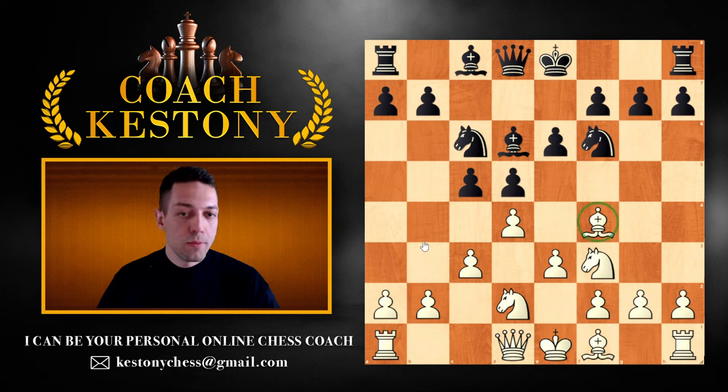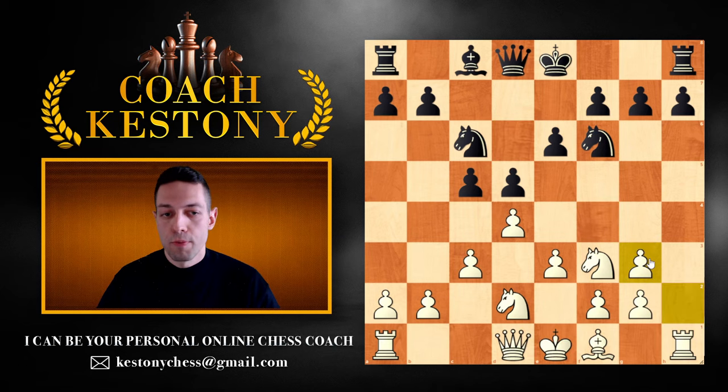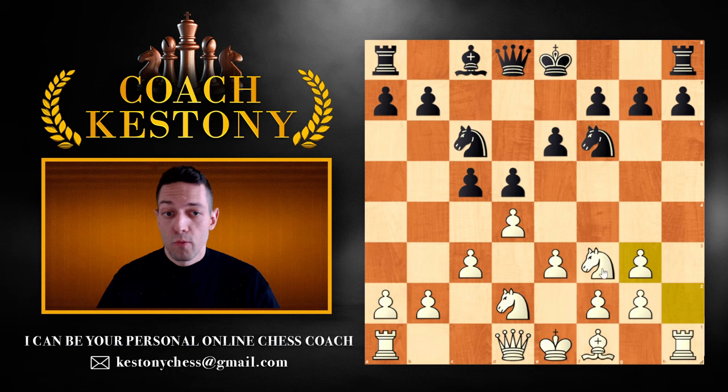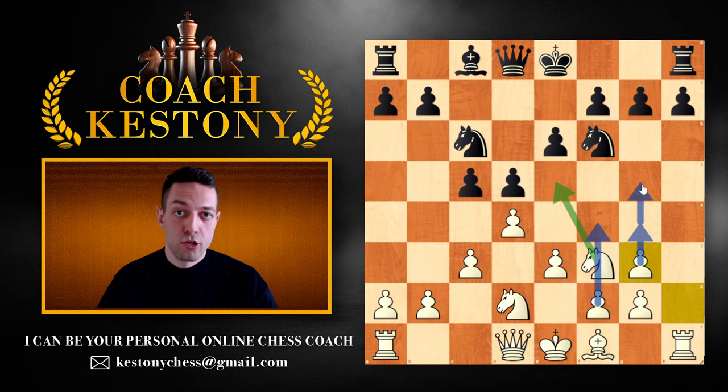Very often when we have the bishop on f4, your opponent is going to play bishop to d6. One of the main ideas in the London here is to play bishop g3. Instead of capturing and allowing black to develop a piece, we're telling them that if they accept the exchange and take on g3, we take with the h-pawn and now have an open h-file to utilize. We hope to apply more pressure with bishop to d3, typically castle queenside, and later establish our knight on e5 and expand on the kingside with f4 and g4.